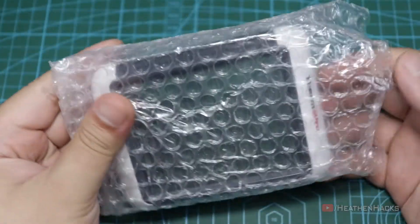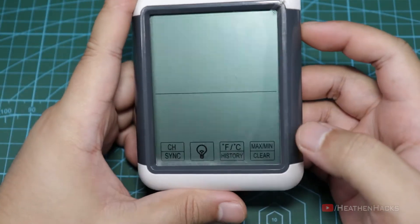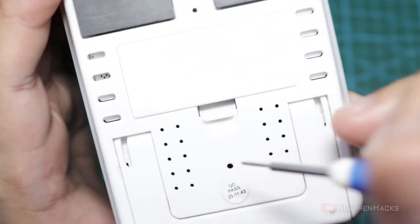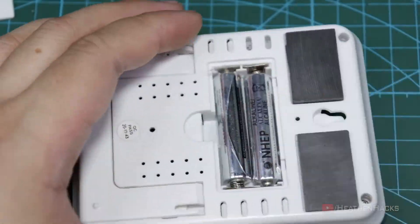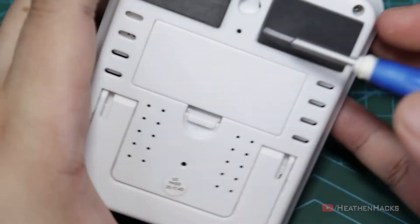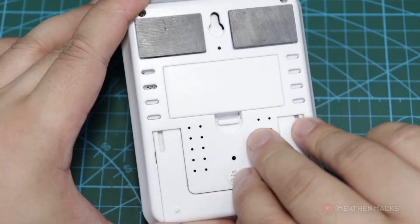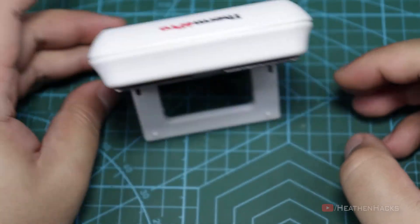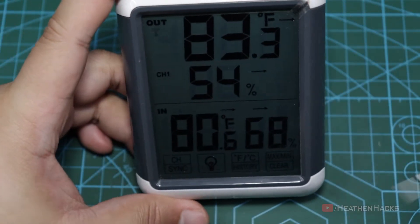This is the base station or indoor unit that displays the readings from the remote sensor or sensors. It also has its own thermometer and hygrometer. Not sure what this hole is for though — it doesn't seem to have any buttons inside to be a reset button. Included with the unit are two AAA batteries. It has two wall mounting options: you can either use the hanging hole or magnets, or just use the stand and put it on your desk. I suggest using the stand since hanging it on a wall might limit airflow to the sensors.